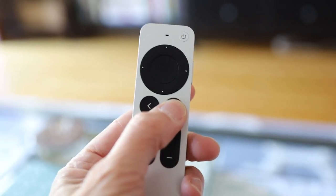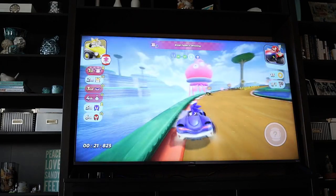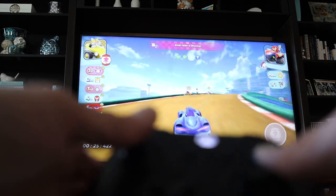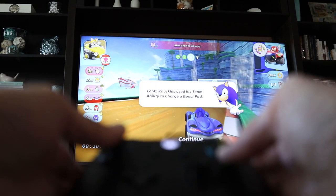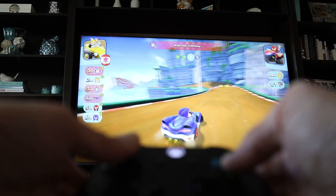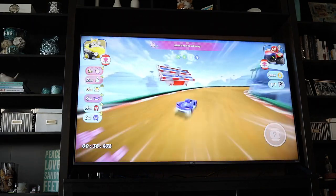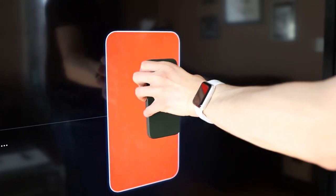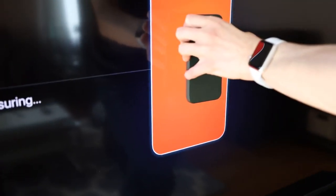Apple TV 4K also acts as a smart home hub and you can control your smart home devices through your voice, as long as they're HomeKit, and also through the interface. It's easy to connect some of your favorite accessories. I connected my AirPods Pro and an Xbox One controller, so I was listening through the AirPods Pro and playing a game with the Xbox One controller — which is really important because you can no longer play games with the Apple TV remote since it does not have an accelerometer.